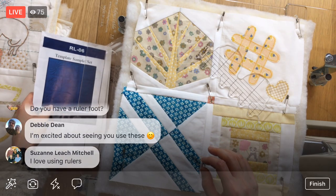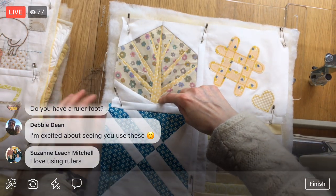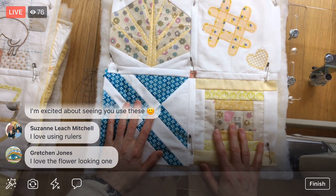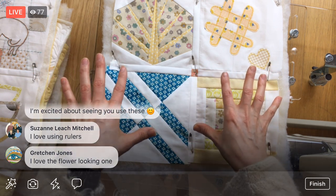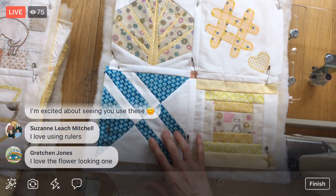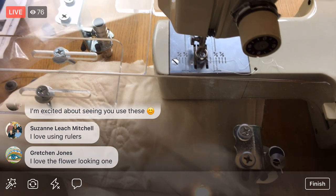So first we'll try and do this tree, putz around a little bit, and then try using some of those templates as well. This is totally an experiment for me — just practice for free motion quilting — so I'm not going to freak out if something doesn't look perfect.